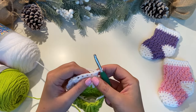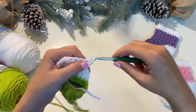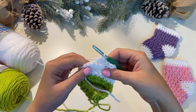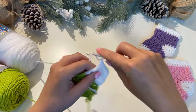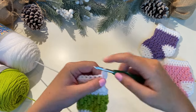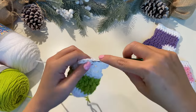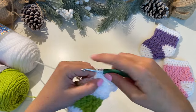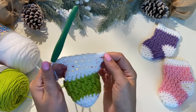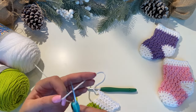Now we need to start increasing again. Instead of a decrease, put two half double crochets into this first stitch — one and two. Then one into each of the next three stitches, and two half double crochets into the last stitch. Chain one and turn. Increase again — put two half double crochets into the first one, then five half double crochets along, and two into the last one. You'll end with a total of nine half double crochets, which is what we started with. Chain one and cut your yarn, leaving a little tail because we're going to sew the heel together.